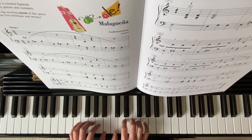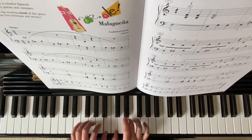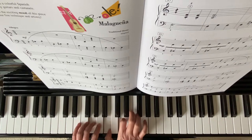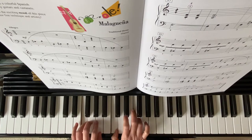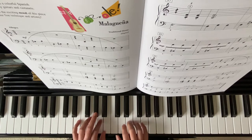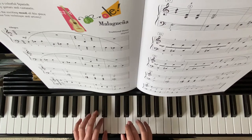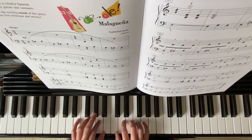When you play from measure 13, keep your right hand soft. You may want to start practicing slowly from measure 21. Once you get used to it, you can go faster.